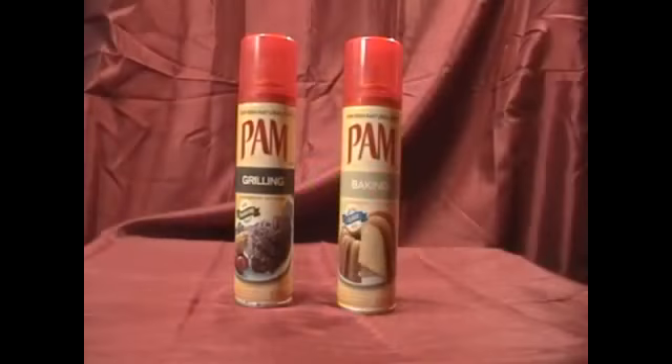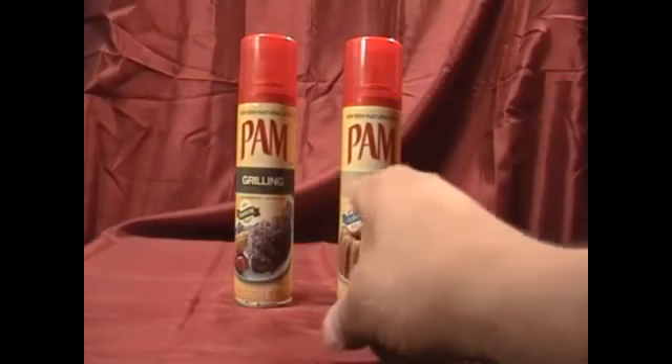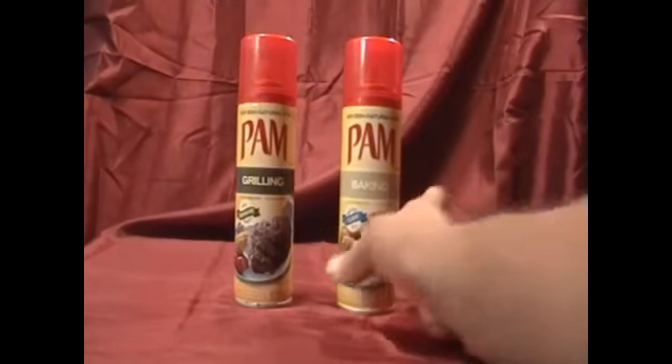Hey guys, this is Mike the Scrapper, and today we're going to scrap a tanning bed. Now, do I want to be well done or slightly brown? Slightly brown.